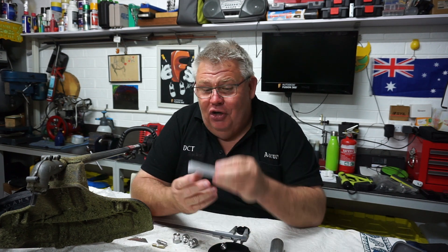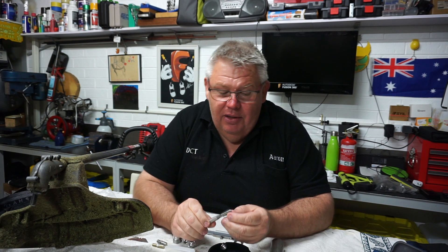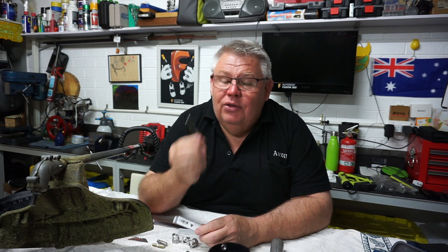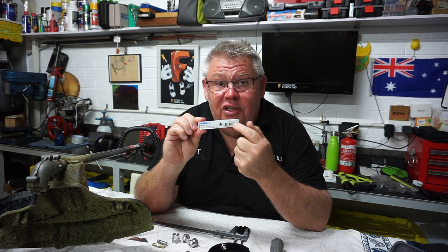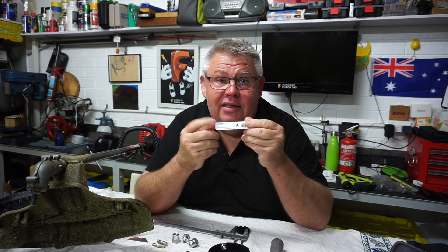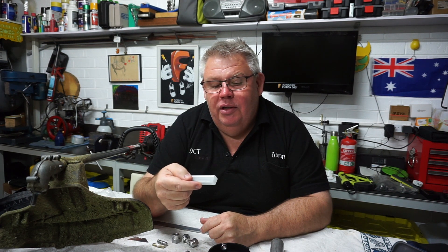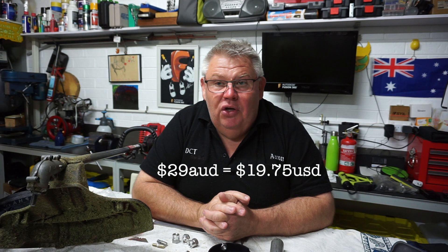I even had to go and buy a tap to do this job. Would you believe I have very little imperial taps here in my shop - I run on metric, being Australian; we went to metrication back in the 70s. Luckily my local supplier had one - the Australian-made Sutton tap, which is really good quality high speed steel. I paid $29 for it, which in US dollars is probably something like $17.